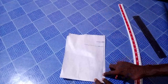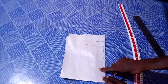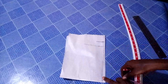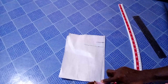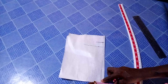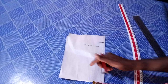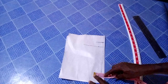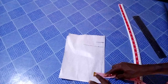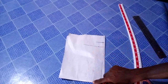The next thing I'm going to do is to determine the width of my collar stand — I'm still working on the collar stand, not the collar itself. On this line I'm going to place my measuring tape and mark the width. I will be using 1.25 inches. I extend it a bit and mark 1.25. I'm going to connect this point together using my ruler.